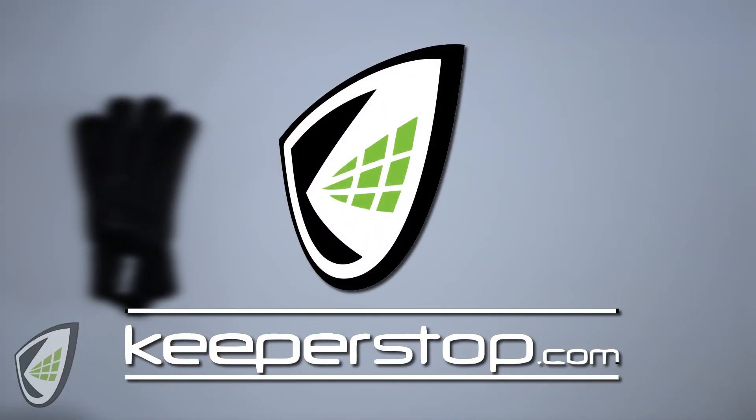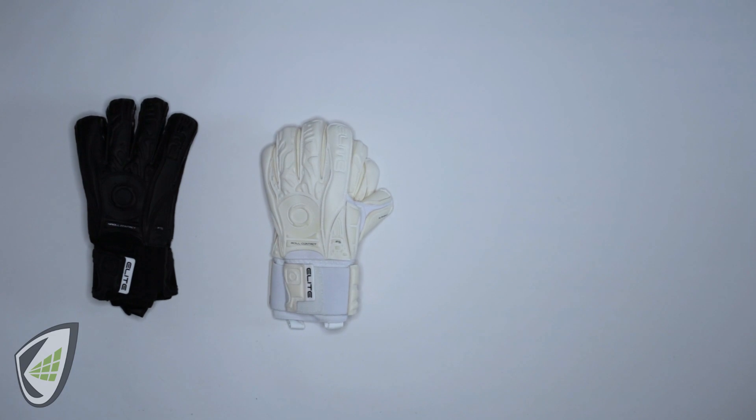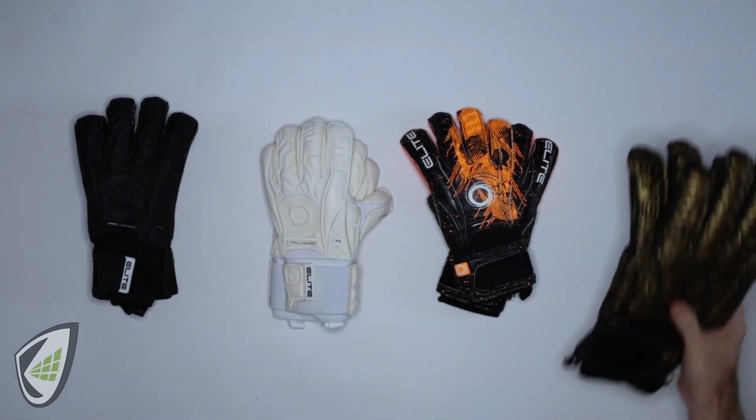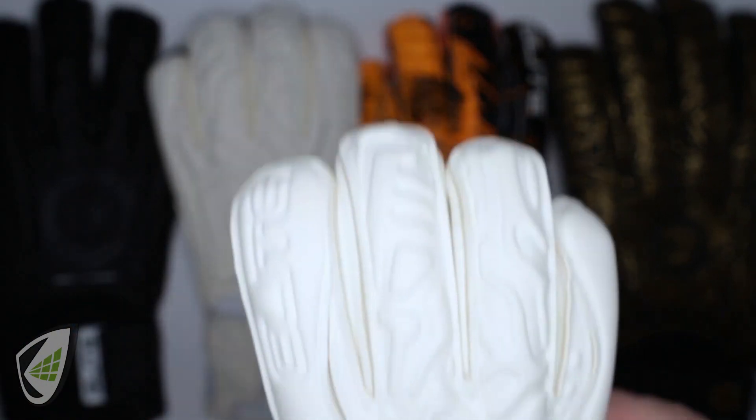Goalkeepers and parents, are you looking for a goalkeeper glove with the best balance of grip and durability with removable finger protection at a price point that won't break the bank? Elite Sport USA has four options for you.